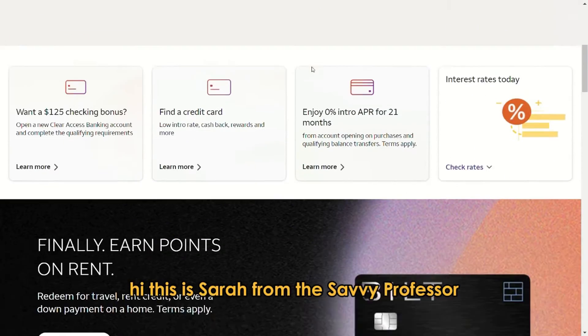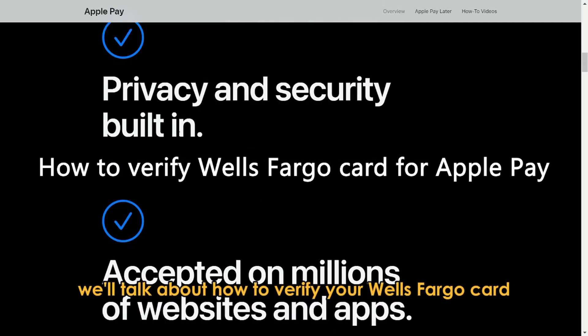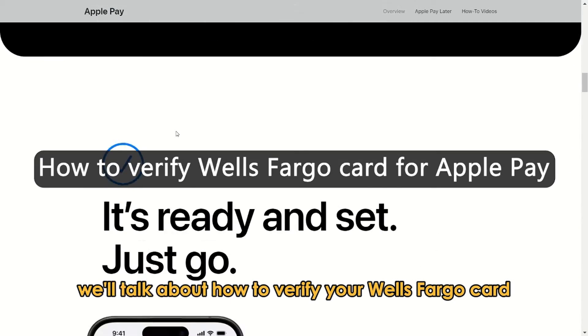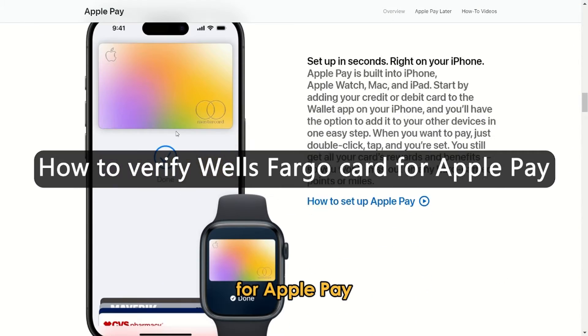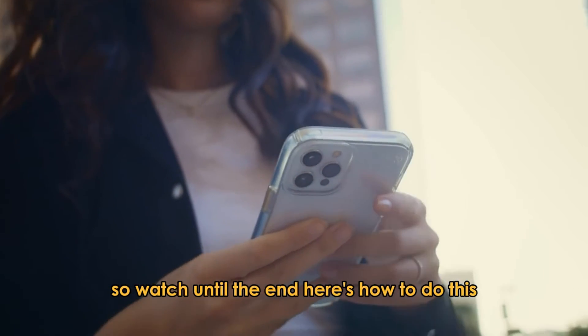Hi, this is Sarah from The Savvy Professor, and in today's video we'll talk about how to verify your Wells Fargo card for Apple Pay. This video will take you through ways to do so and more, so watch until the end.